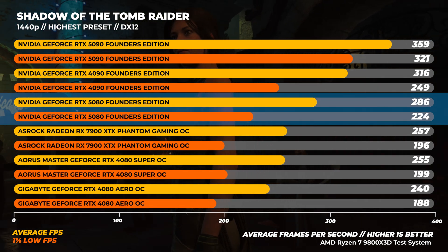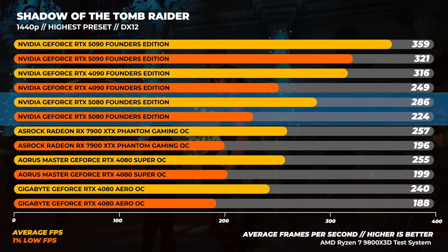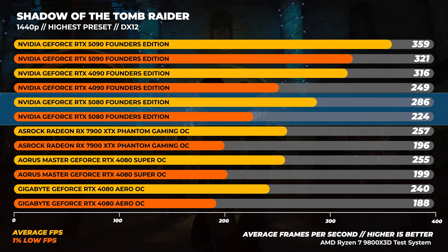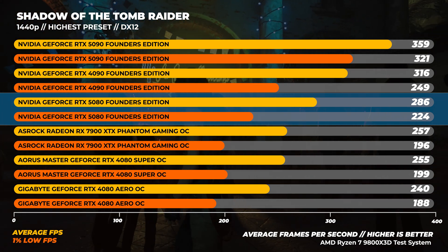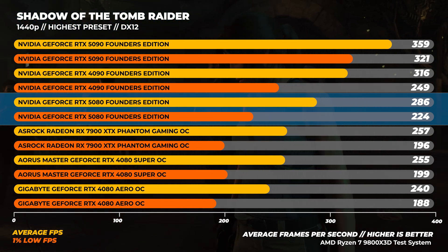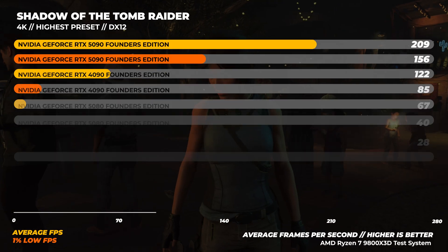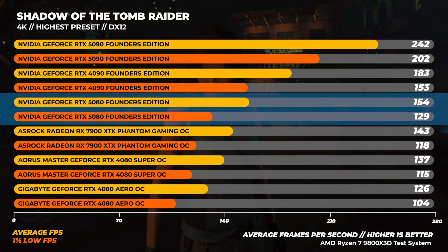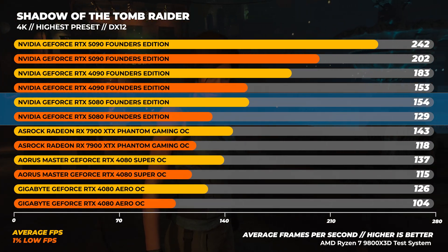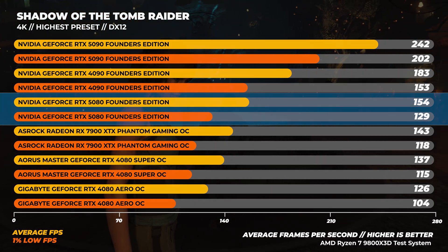Starting with Windows testing — Shadow of the Tomb Raider at the highest preset with no upscaling. At 1440p, the RTX 5080 comes in behind the RTX 4090, being about 10% slower on average and about 19% faster than the RTX 4080 on average. At 4K, the RTX 5080 is about 18% slower than the RTX 4090 and about 22% faster than the RTX 4080.